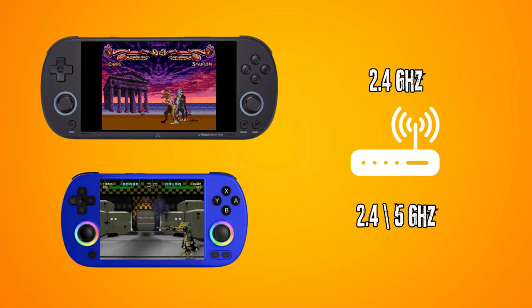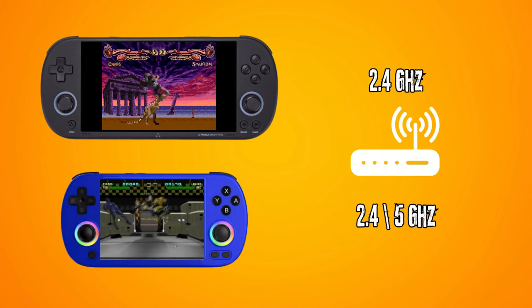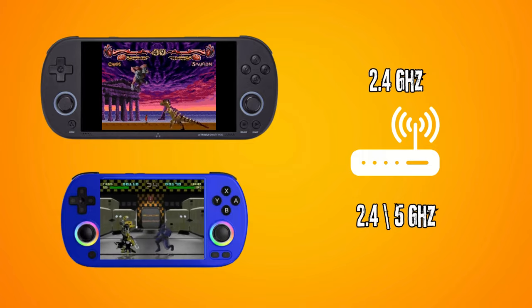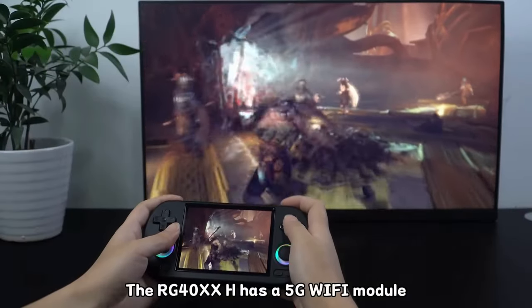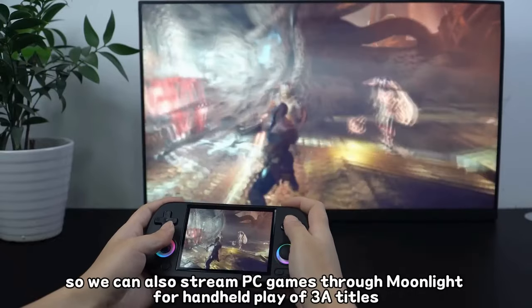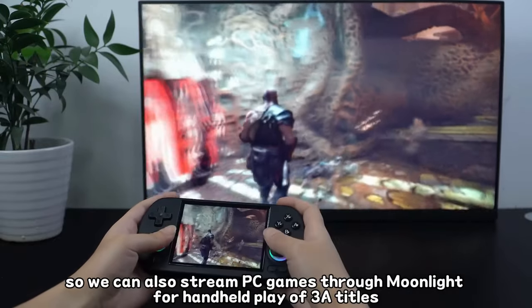One area where the 40XXH has a bit of an advantage is that it has 5G Wi-Fi, which should make streaming smoother. The 40XXH also has the ability to output its display over a Mini HDMI port, which is not an option on the Smart Pro.